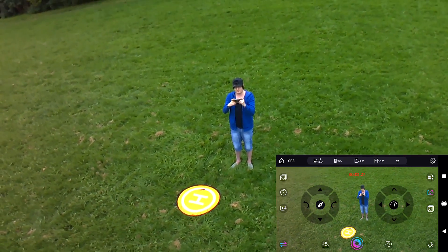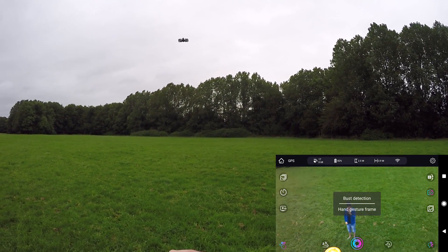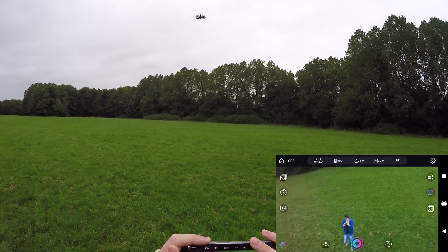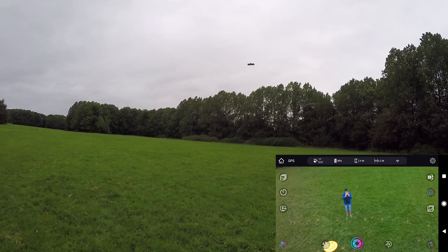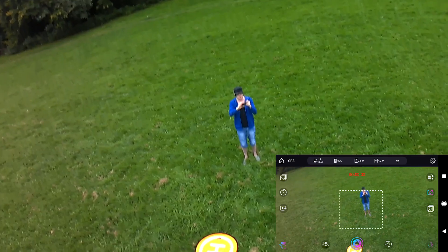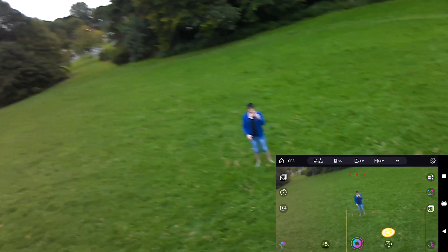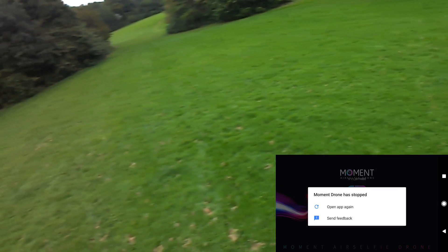Let's try the follow me function — it's down in the corner. It looks like activating it stopped the video recording. There's a 'burst detection' option I couldn't get to do anything. Going to hand gesture mode, I draw a box around myself and that should follow me. But it's not very good — it flies away, loses me, and then the app crashes.